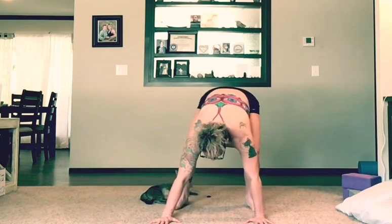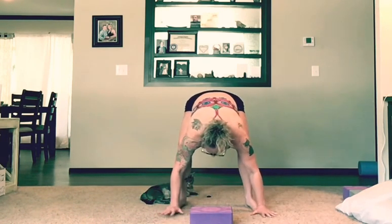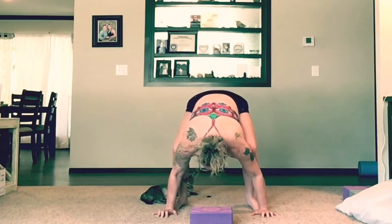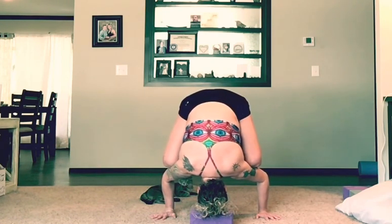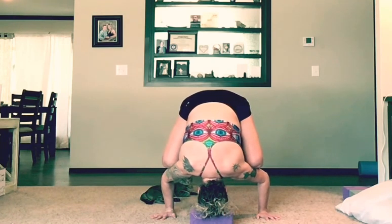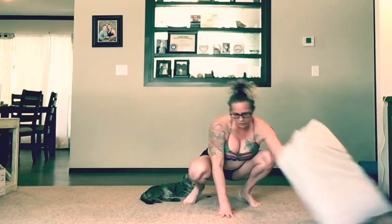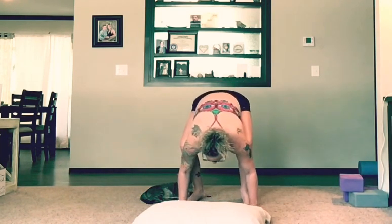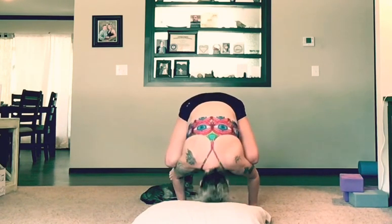Let me come back down. If you want to use your block, use your block — that gives you a little bit more confidence so you're not as scared or nervous. Or you've got your pillows there to fall into. So say you're up here and you look at your cat and go 'oh man'...